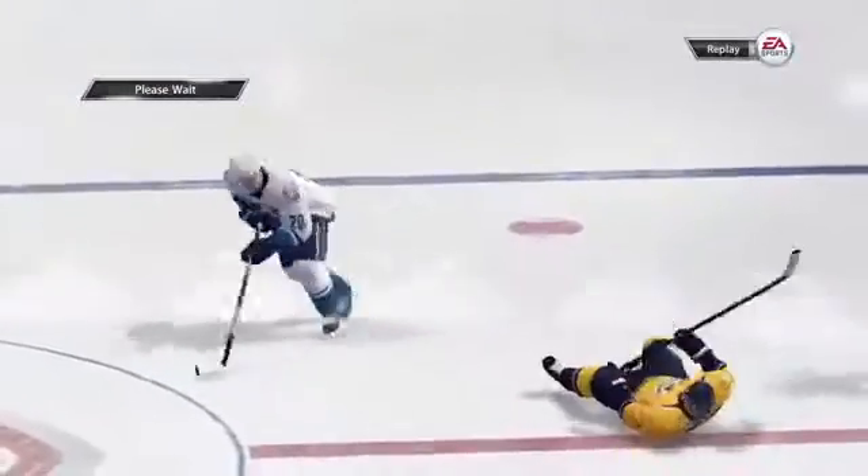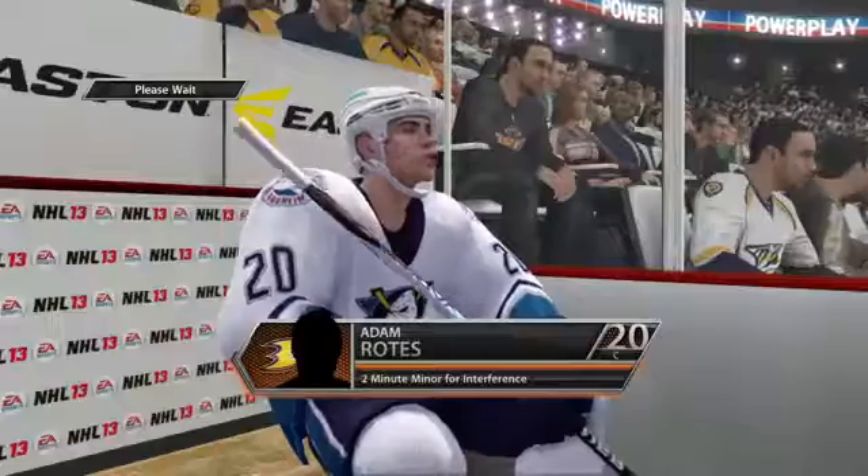Look at Rhodes, he knows — Dabonte! He doesn't care if you have to sit in the box. Please, kill Dabonte all day.